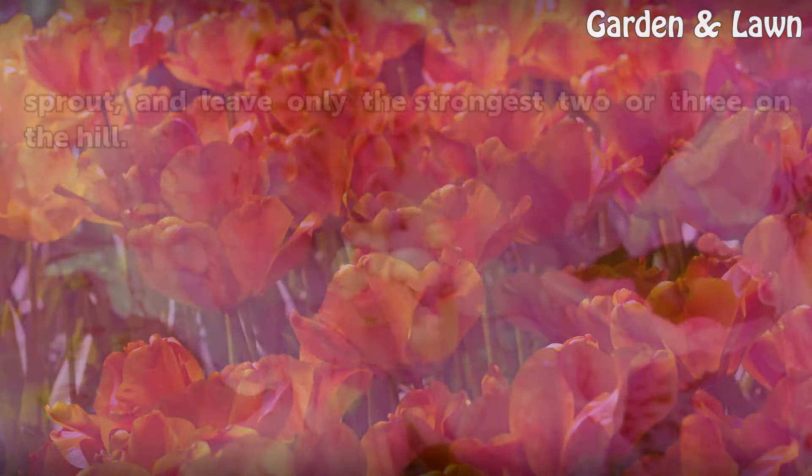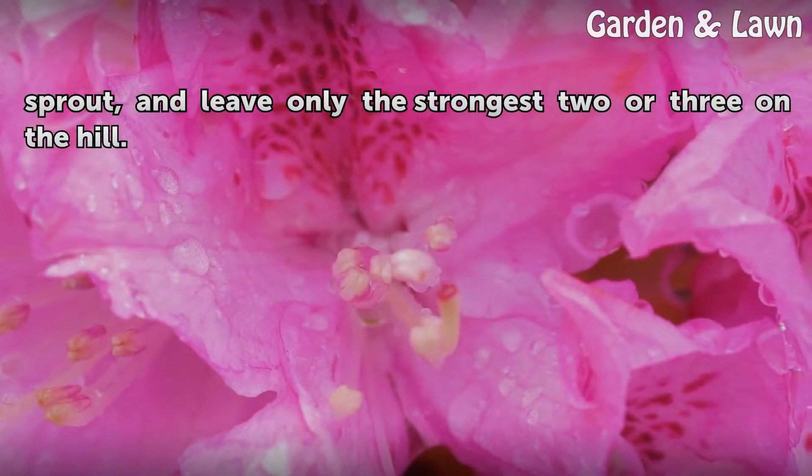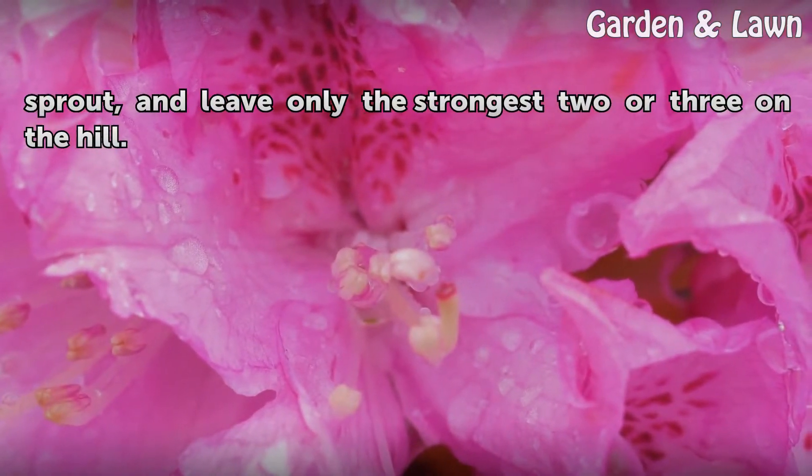Pick out and eliminate the weakest plants once they sprout, and leave only the strongest two or three on the hill.